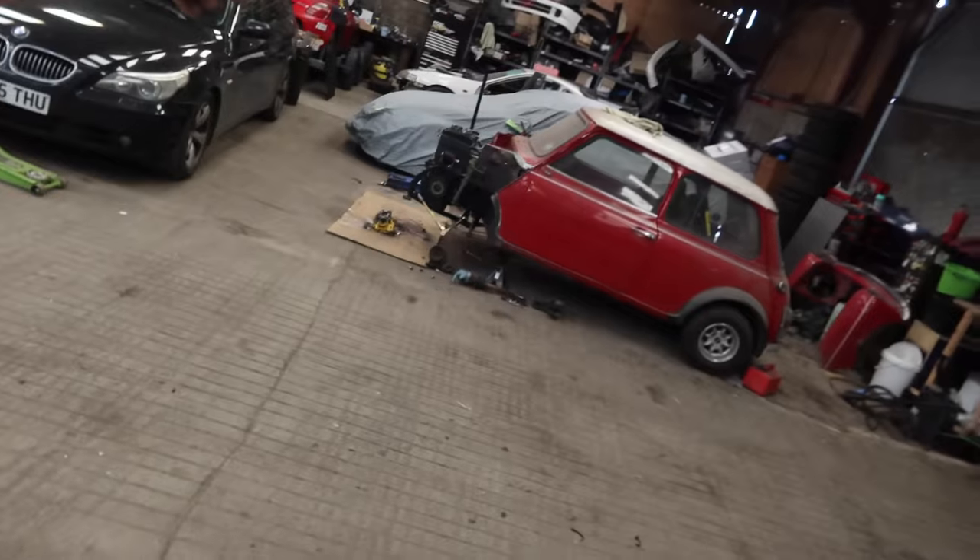Another E46 video coming soon on the drift car — some exciting news for that. More BMW content to come. The DC2 also got some work recently, and the MR2 is back racing in two weeks — we're doing a 45-minute endurance-style race in it, which should be a laugh. So plenty of content to come. Like and subscribe — this was my 'fixing everything and making the E46 legal for MOT' video, and we almost got there, but failed right at the end just a little bit.